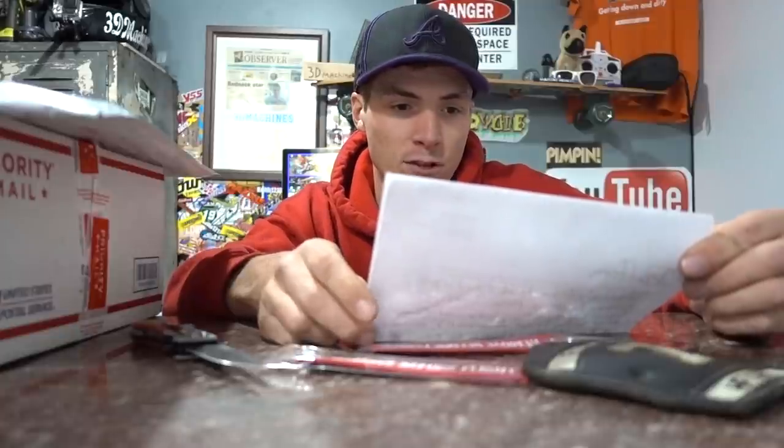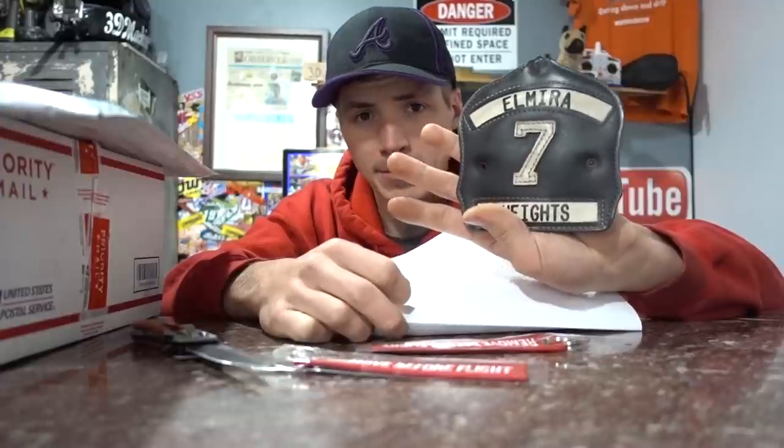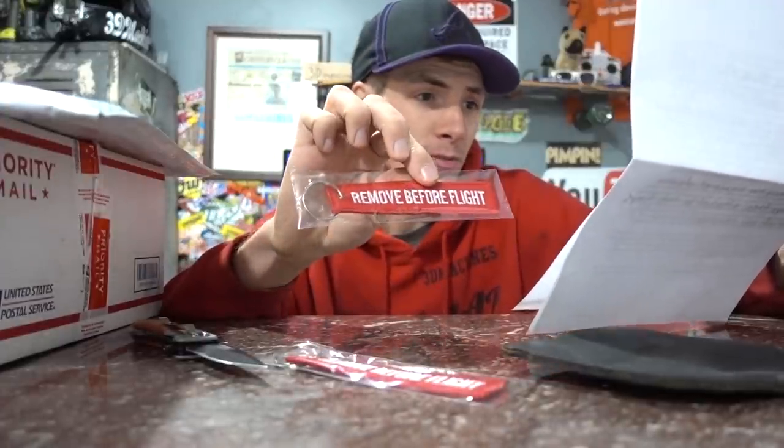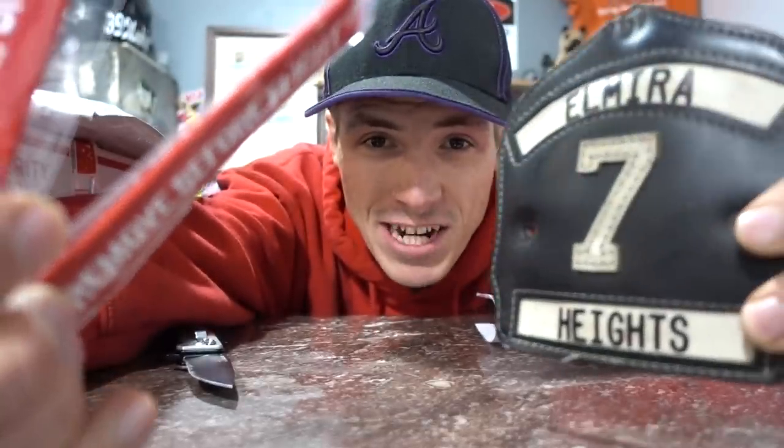Dalton included in this envelope — please find a helmet shield from my fire department, wouldn't mind seeing it on your wall. We can make that happen. And a couple of key chains to remind you to keep the hammer down. Drive Fast, Jason. Thank you, Jason.